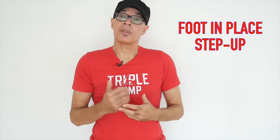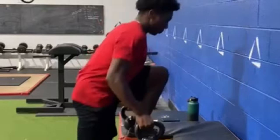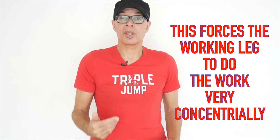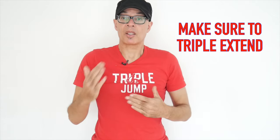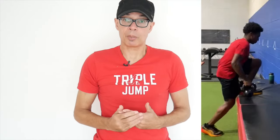Another very concentrically orientated exercise we use from time to time is the step up with a stationary position on a box top — a plier platform would work. Put your foot on top of the platform and then drive your body up into position. Don't bounce, don't use the standing leg — hover that across the ground. Really use the grounded leg on top of the box to extend and push down as hard as you can, extending upwards.